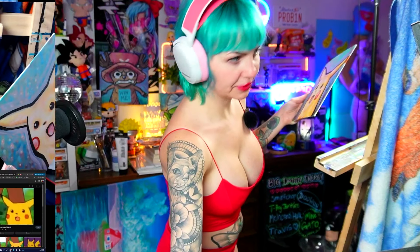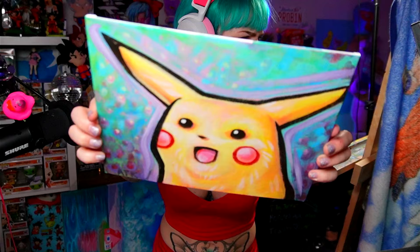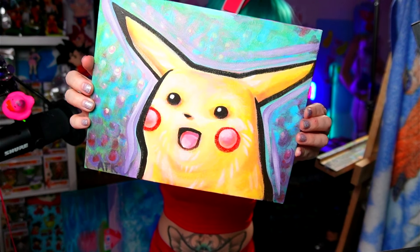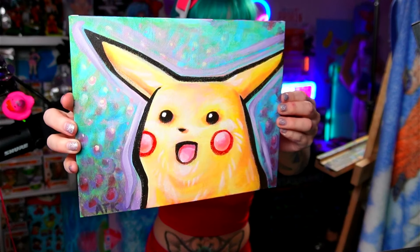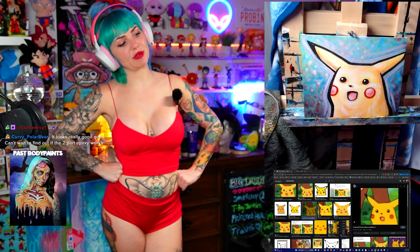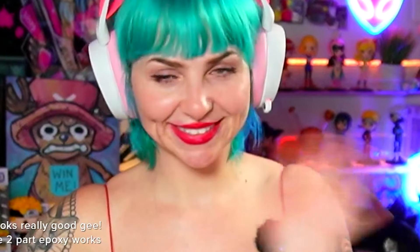I'm gonna show it on my other camera. I have mixed feelings about this Pikachu, but maybe I will feel differently once I give it a chance and just look at it. My eyebrows — my eyeballs need a break from looking at Pikachu over here. Good night y'all, I love you. Bye!